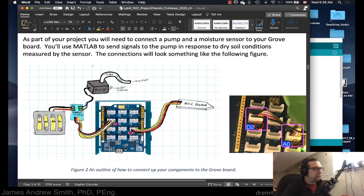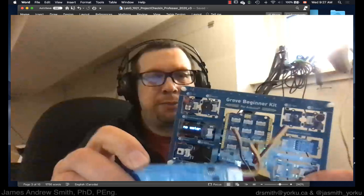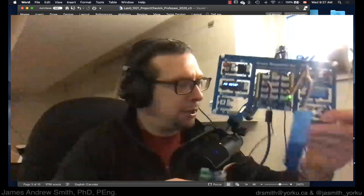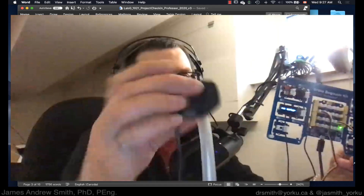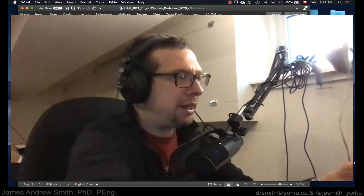Today we're going to talk about how to connect up your Grove board or compatible Arduino board. This is the Arduino core, and we'll cover some peripheral devices on the edge of the Grove board — specifically how to connect up a soil moisture sensor, a MOSFET switch, a power supply or battery pack, and a water pump.